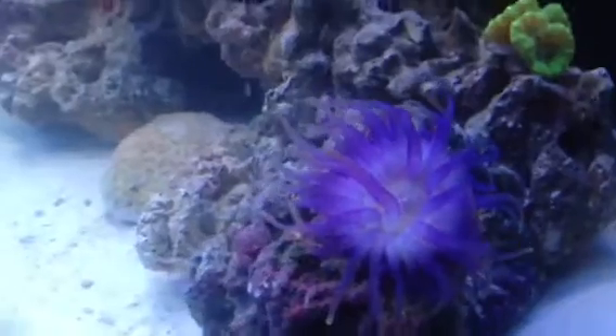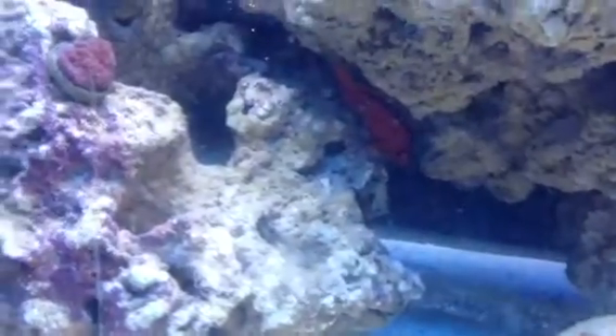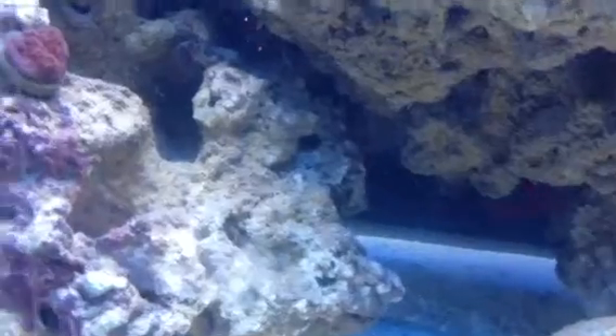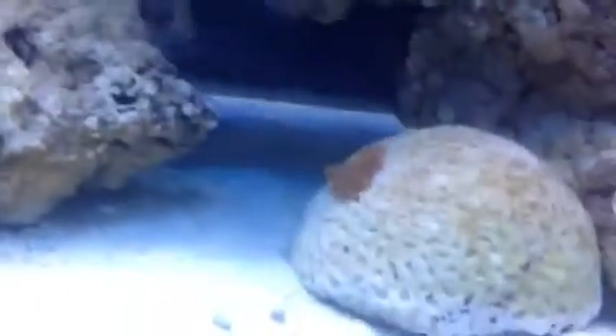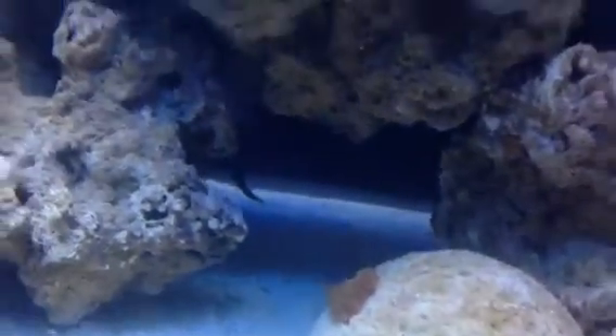My anemone. This is the war coral. And my flame hawkfish is right there in that dark spot — there he is. Oh he just swam off. The puffer — my valentine puffer. He is great, I love this guy. Very nice fish. He's doing good.